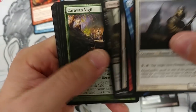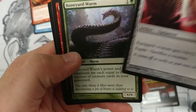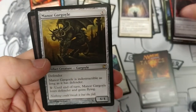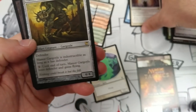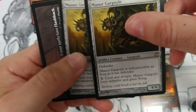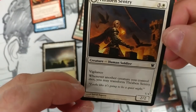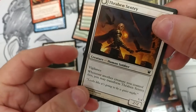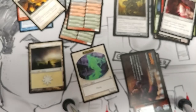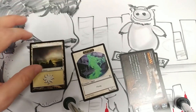Three, four, five, six, seven, eight, nine commons. Three uncommons. The rare is... Manor Gargoyle?! Are you serious? It's the exact same rare from the other pack. Another checklist card, another common flip card. That was impressive. That was enough to freak anybody out.